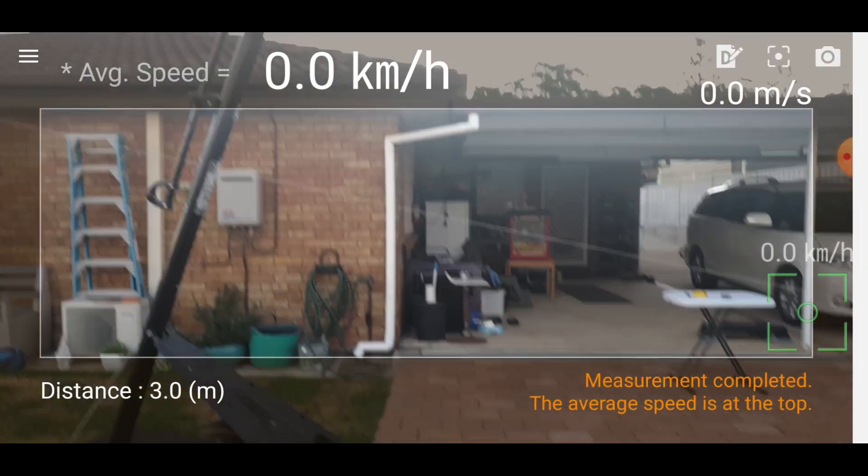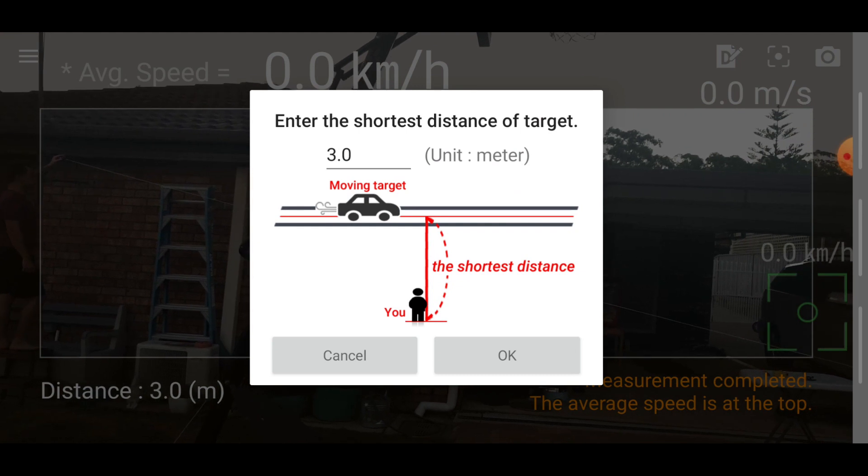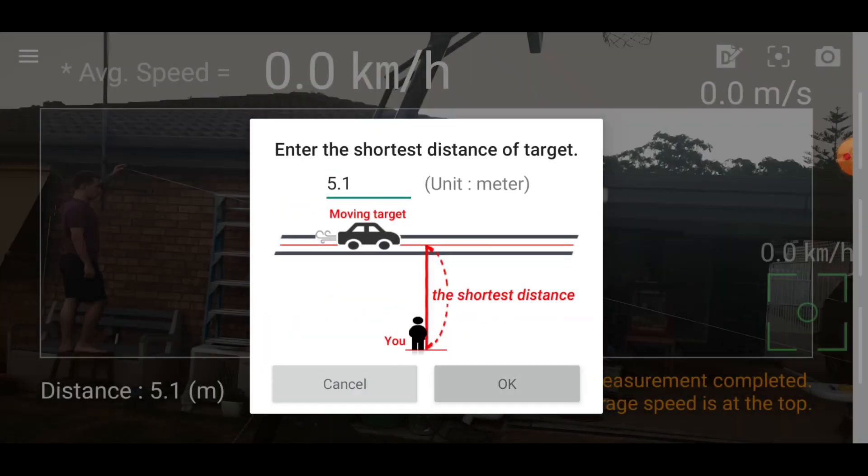We measured 5.1 meters, so I'll enter that in. You click on that little D at the top, change this to 5.1, then Done and OK.